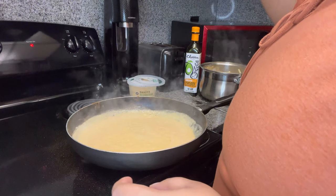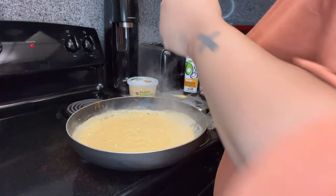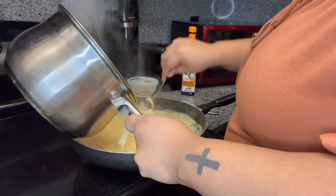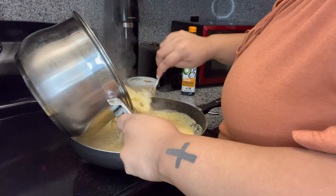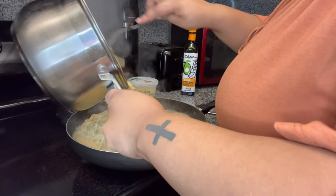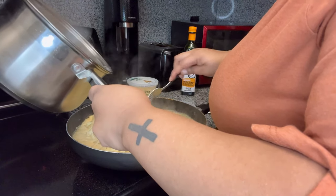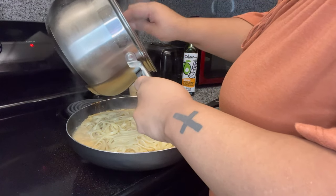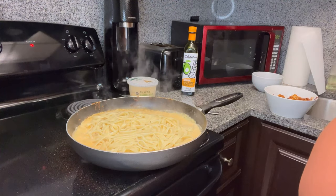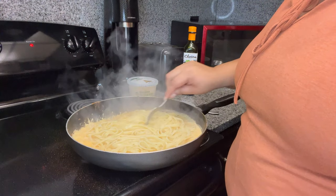So y'all can see how that's coming. I'm gonna pour the noodles in first because they're still hot, how I like it. I feel like I need to turn the stove down more, but if I turn it down anymore it might not cook. I'm still turning it down because it's doing too much right now.